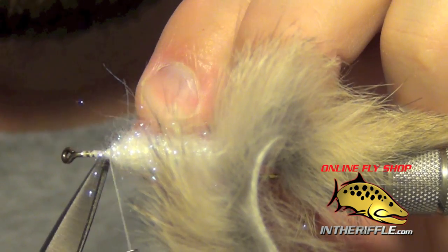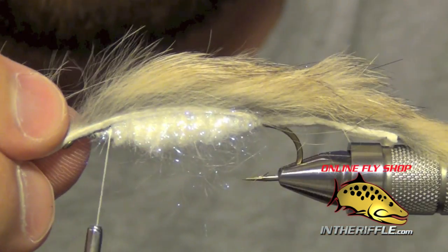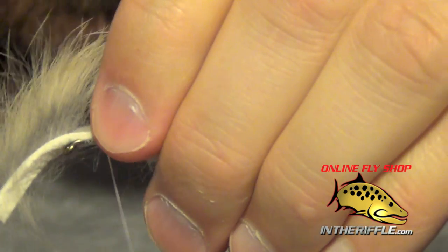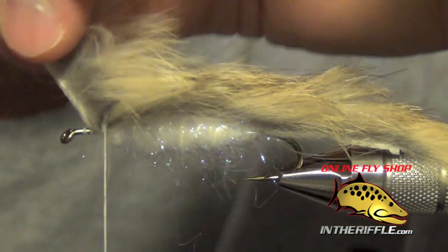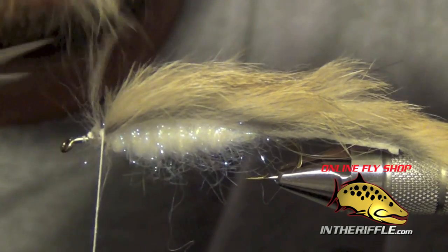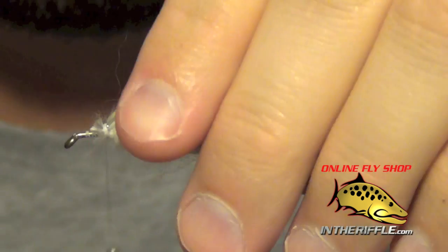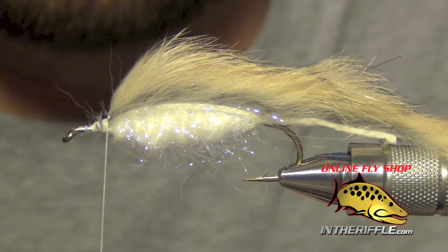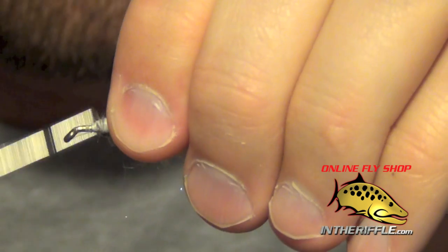Once we have the body built, we can pull our rabbit zonker over the top of the fly. I like to pull it kind of taut — not really, really tight, but just taut — so it reaches across the top of the fly nice and evenly. Then you can trim out the excess rabbit hide and lock it down. At this point I usually double-check my fish mask to make sure we are in the right zone — which we are.